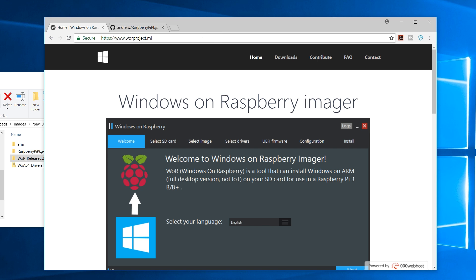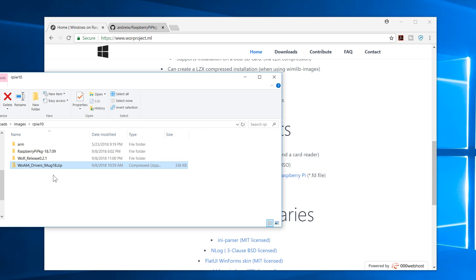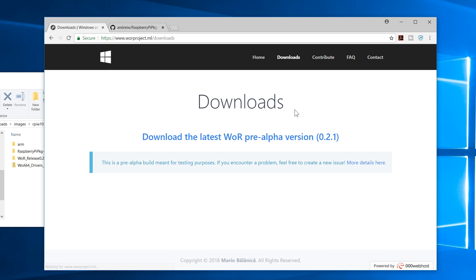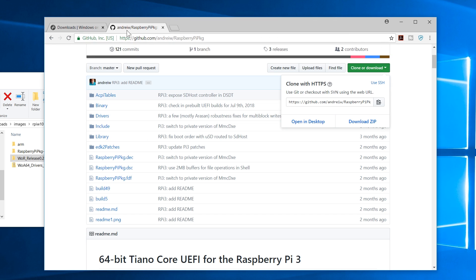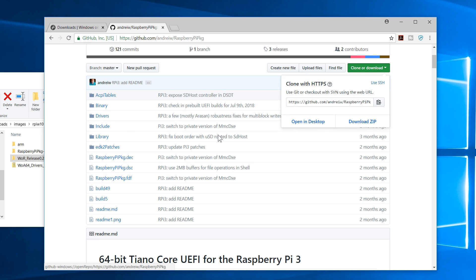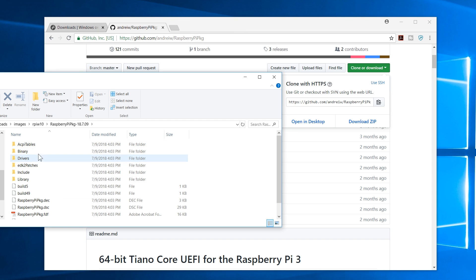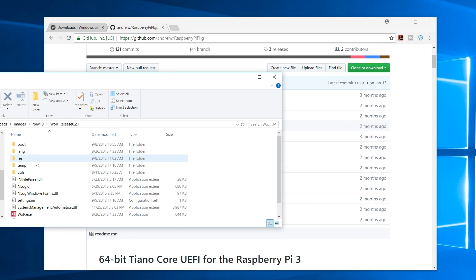First, head over to wrproject.ml — I'll leave all the links in the description. Scroll down and download the zip archive, which contains all the drivers. Once you have that — you can see the WA drivers here — head over to the download page and grab version 0.21, which is what I'm using. Then head to the GitHub page, clone or download the entire repository, which includes the UEFI BIOS binaries we need.